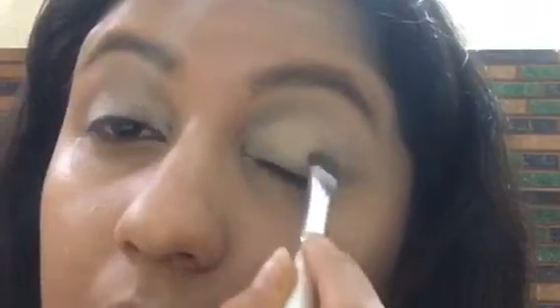Now I'm taking the MUA Makeup Academy Glamour Nights palette and picking a peach shade, applying it all over my eyelid so that the eyeshadow colors pop out well — this is kind of priming my eyes. After that, I'm taking a very beautiful glittery golden color and applying it all over my eyelid. I'll also use the same golden glittery eyeshadow to highlight my brow bone.